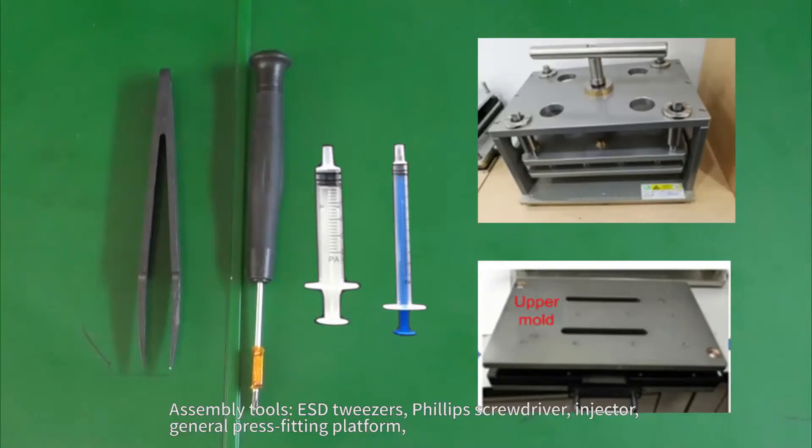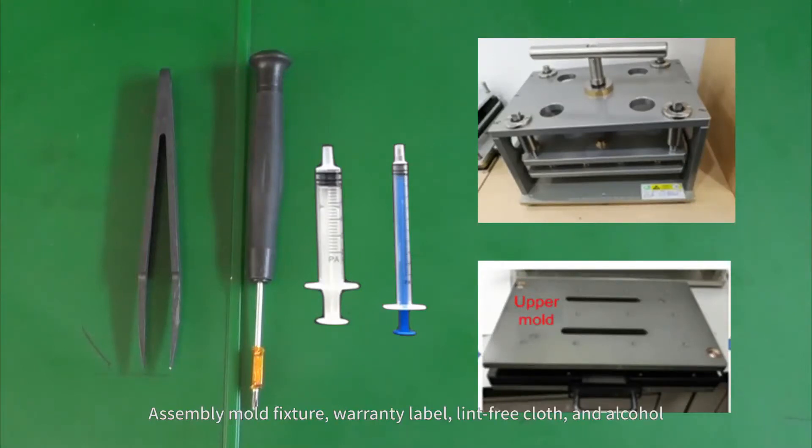Assembly tools: ESD tweezers, Phillips screwdriver, injector, general press fitting platform, assembly mold fixture, warranty label, lint-free cloth, and alcohol.